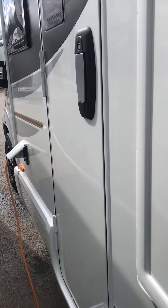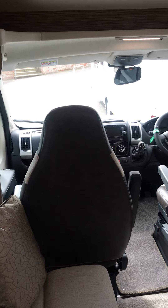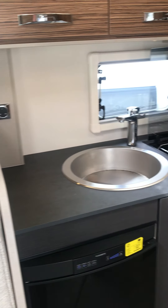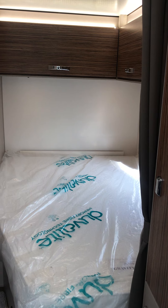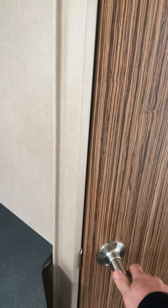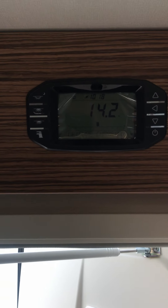We're now going to move in to the inside. What I've done today is set the appliances up to demonstrate everything working. When you get on to the inside of the motorhome, you have got your main control panel.